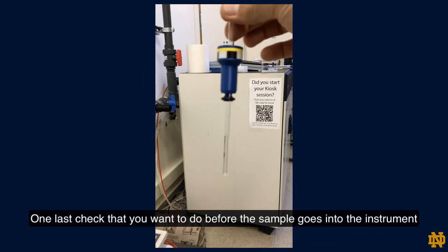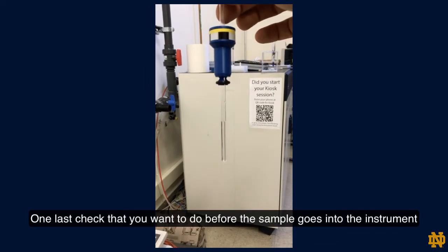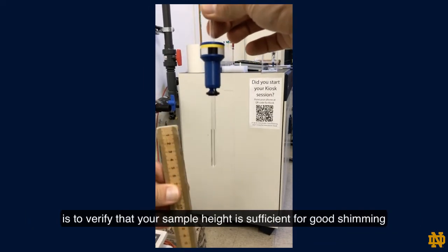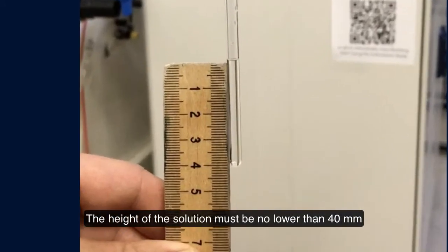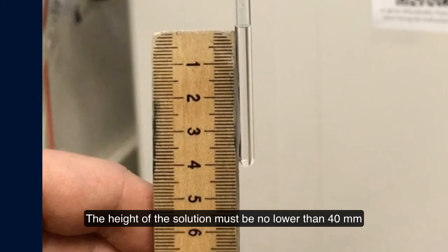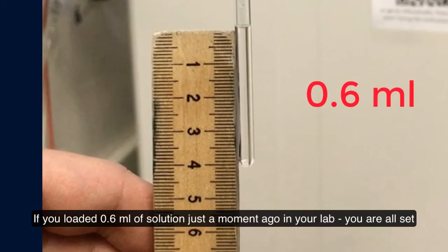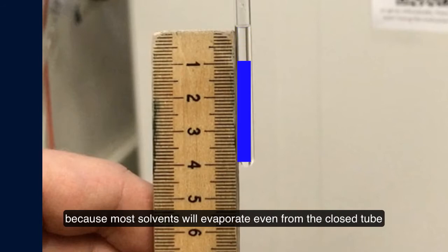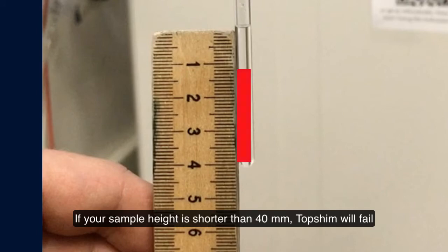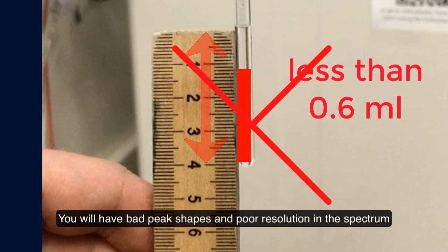One last check before the sample goes into the instrument is to verify that your sample height is sufficient for good shimming. The height of the solution must be no lower than 40 mm. If you loaded 0.6 ml of solution in your lab, you are all set. If your tube was sitting for a while, you should check the height, because most solvents will evaporate even from a closed tube. If your sample height is shorter than 40 mm, top shim will fail and you will have bad peak shapes and poor resolution in the spectrum.